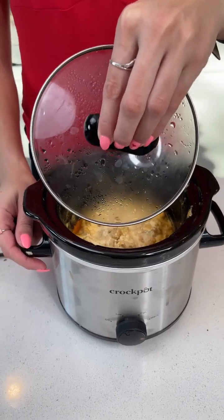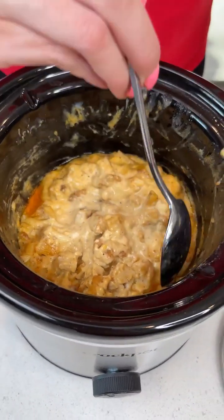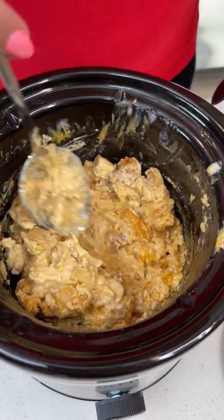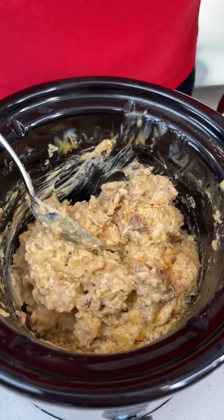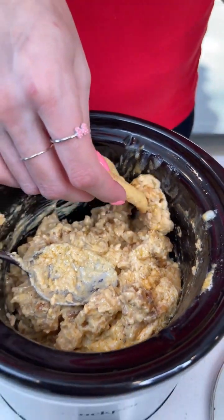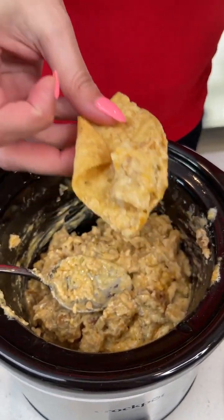Now that our buffalo chicken dip has had enough time to melt in that crock pot, let's go ahead and give it a stir. Look at all that creamy goodness — this smells delicious. Let's go ahead and give it a try. I'm just gonna go in with tortilla chips but you can use Fritos, Doritos, crackers, Ritz crackers, anything you like. Oh my god.